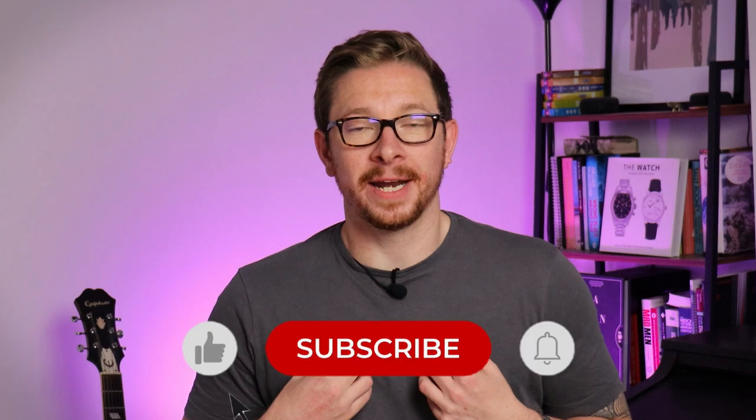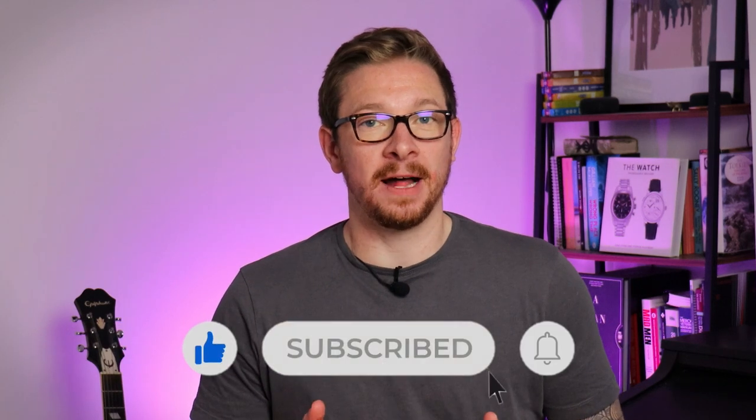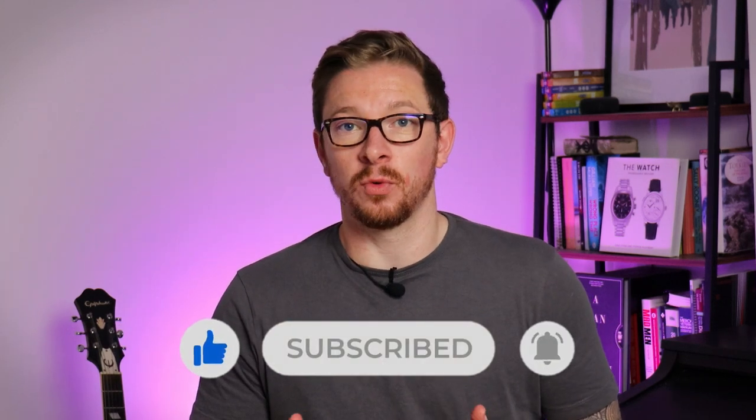Welcome back to the channel, my name's Pip. When Kadison emailed me and asked if I wanted to review their Omega Seamaster 300 homage, it was a bit of a no-brainer. They did send me the watch for free and I don't have to send it back, hence the paid promotion tag in the corner. That doesn't mean the watch is going to get an easy ride today — in fact, it's quite the opposite. This has so much potential to be a really great homage to the Omega original, but it goes wrong in just a few different places.